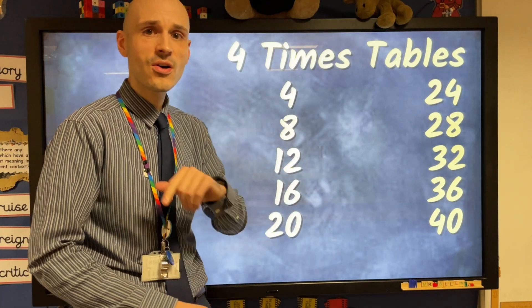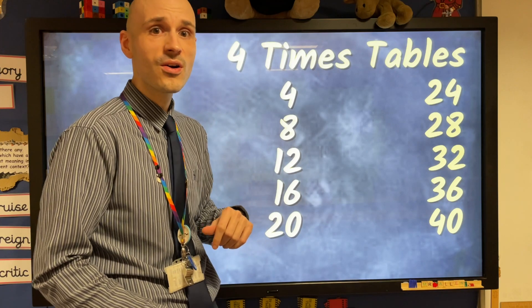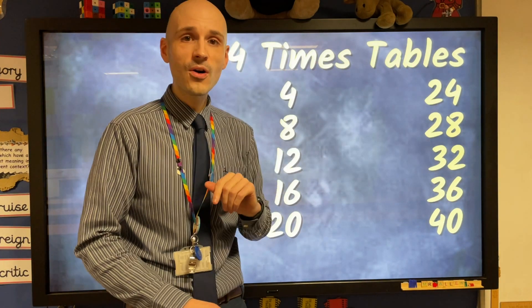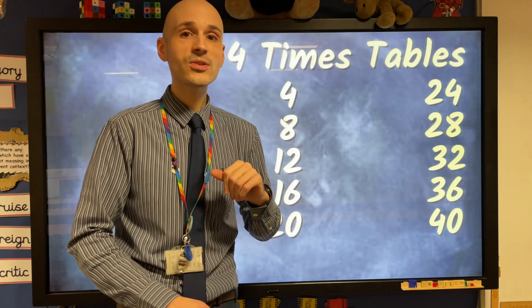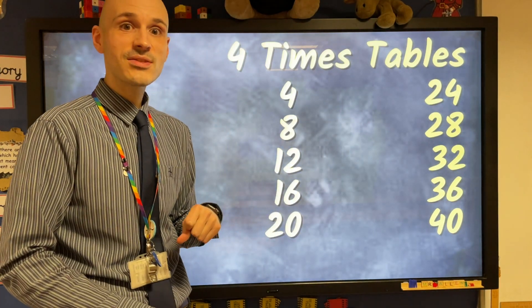Full speed! Now let's all join together, counting fours. 4, 8, 12, 16, 20, 24. 28, 32, 36, and then comes 40. Let's all join together, counting fours.